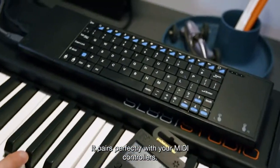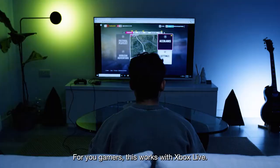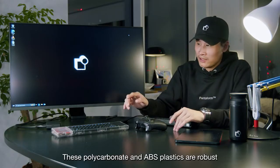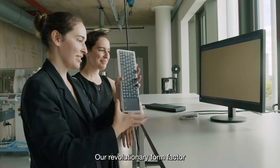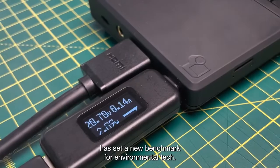It pairs perfectly with your MIDI controllers. For you gamers, this works with Xbox Live. It's also super durable — these polycarbonates and ABS plastics are robust. Our revolutionary form factor has set a new benchmark for environmental tech.